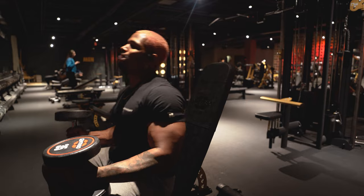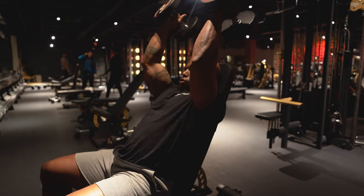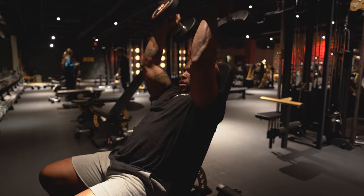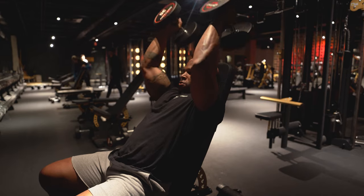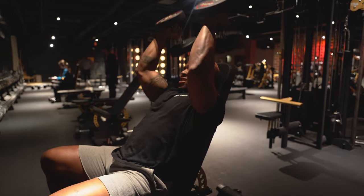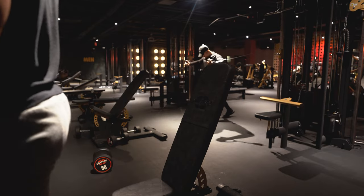I like to lean back a little bit more. We're going to try incline dumbbell extensions here — it's like an extension and a press combined. Counting out the reps: one, two, three, four, five, six, seven, eight, nine, ten, eleven, twelve, thirteen, fourteen, fifteen, sixteen, seventeen.